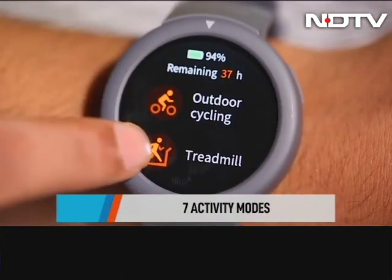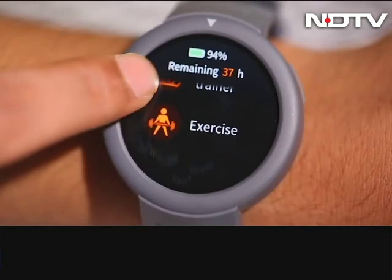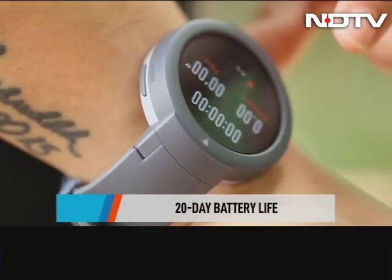Coming to fitness tracking, there are seven different fitness activities like outdoor running, cycling, elliptical training and more. We took the watch out for an outdoor run and it tracked our calories and running stats pretty well.